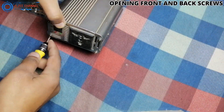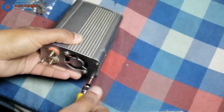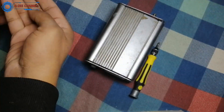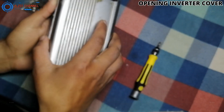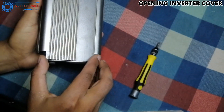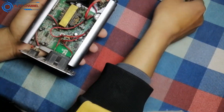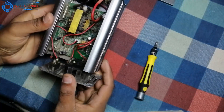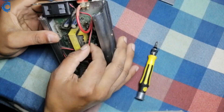Then I will open the 4 screws from the front side of the inverter and then open the remaining 4 screws from the back of the inverter. So the inverter will open and I will do the modification. I will put the screws aside so they do not get lost during work. Now I have opened the inverter and I can see the fan connector and its wire. First the fan connector will be unplugged and then I will do the next process.